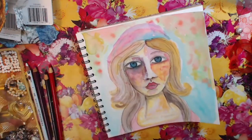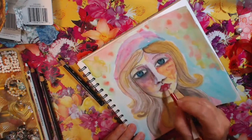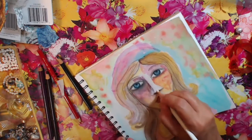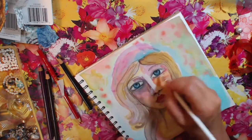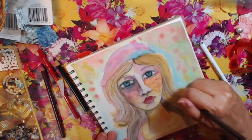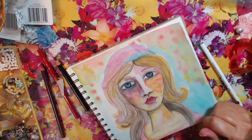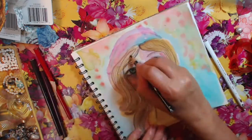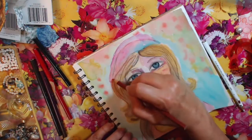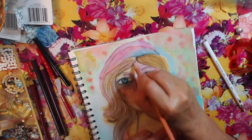Now I'm just using my color pencils — the Prismacolor pencils — and just putting in some more colors, trying to darken some and doing basically the same thing as I did with the watercolors: just adding colors and not really worrying about anything. I just wanted to see how she comes out. This wasn't anything that took a lot of time or a lot of thought — it was just really to relax and get something into the book.